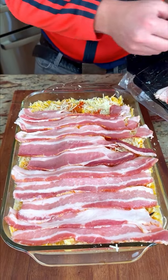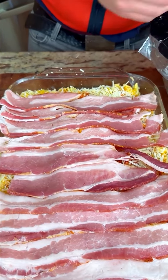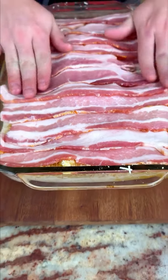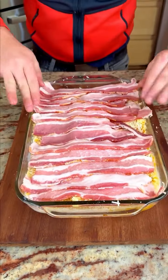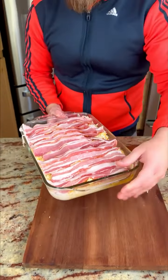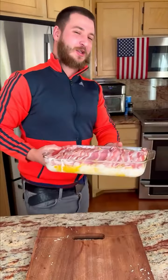Look at that — that's so good! Put it all inside. Now we bake this at 350 until the bacon is crispy. If you have convection, use that. Okay, let's go!